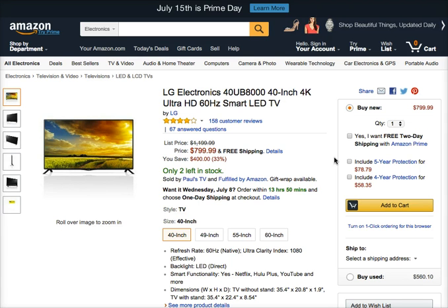Refresh rate: 60 Hertz native. Ultra clarity index. 1080 effective. Backlight: LED direct. Smart functionality: yes. Supported streaming services include Netflix, Hulu Plus, YouTube, and more.